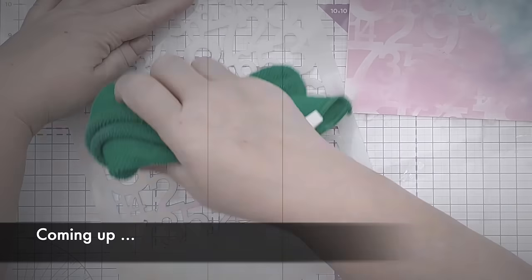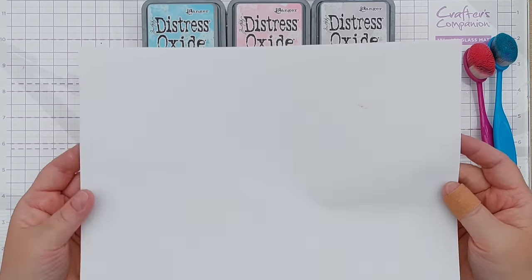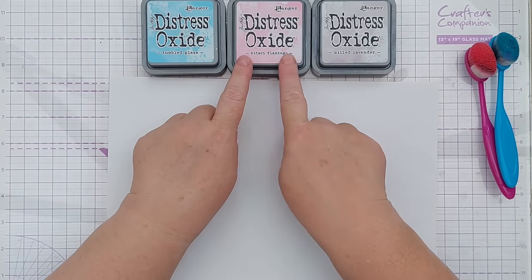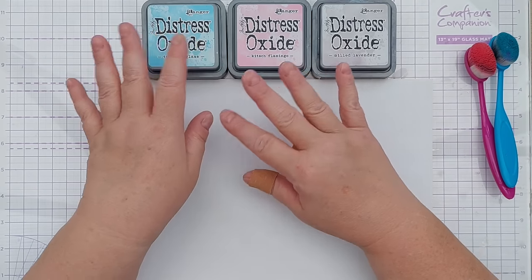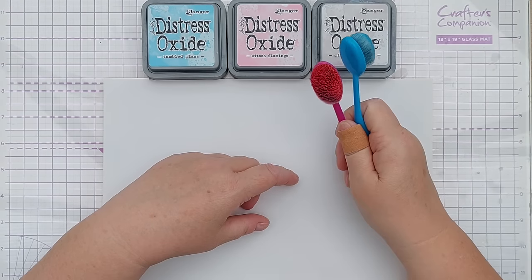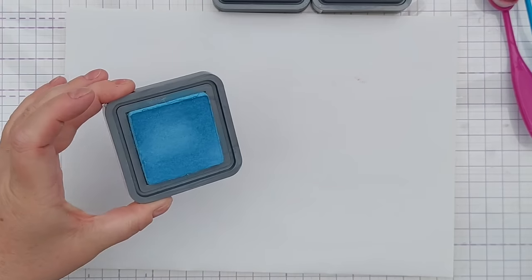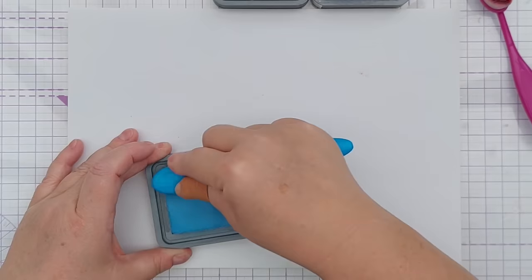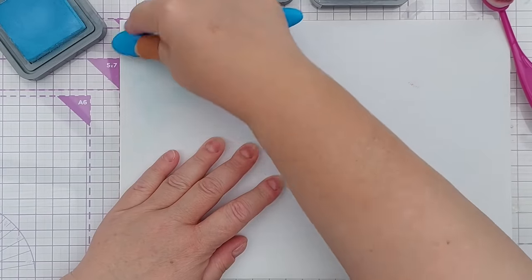This is A4 sticker paper. I've got Tumbled Glass, Kitsch Flamingo, and Milled Lavender distress oxides — I know they're going to work well together because it's blues and pinks and lavender. I've got my blending brushes and I'm just going to do some blending and see where it takes me. We'll start with the Tumbled Glass — I'm going to load up my brush and just add some color here and there.